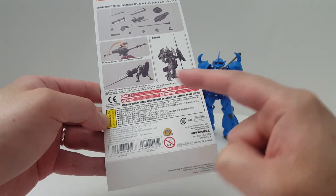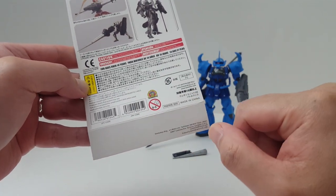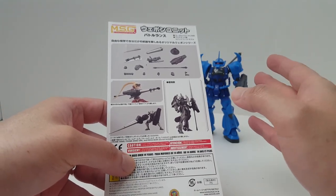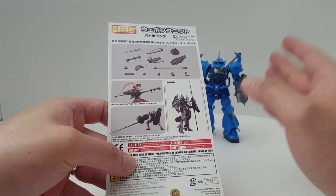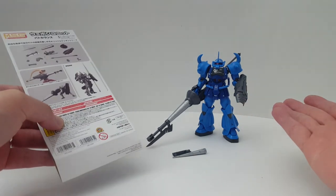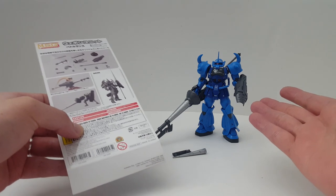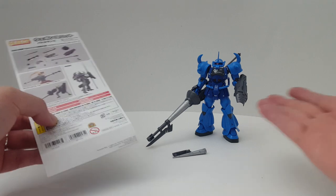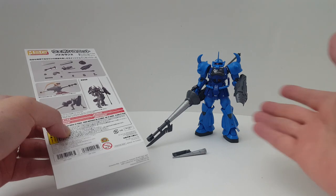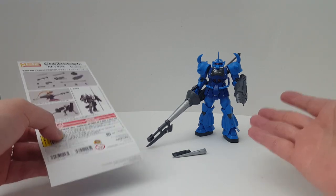We have the UPC code and the JANCO code, which is for Japan. This is made in China, just like most Kotobukiya products. These are specifically designed for Kotobukiya Frame Arms and Frame Arms Girls model kits, but you can also use them with Gunpla. A lot of people buy Kotobukiya accessories to use with Gunpla because they're really nice. I took a break on Kotobukiya accessories for a while because nothing really interested me, but this thing here is freaking awesome.